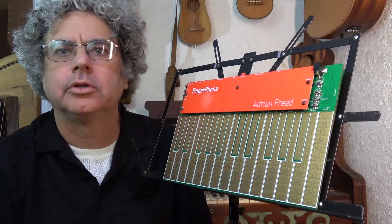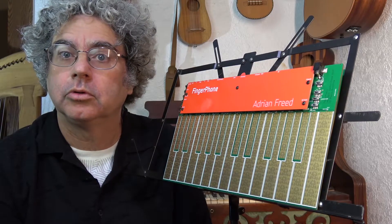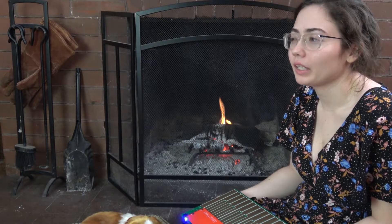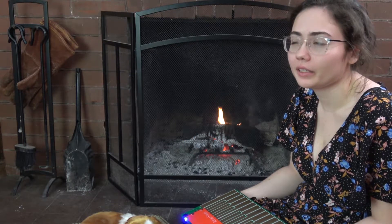You can plug the line out into your speaker system, your stereo system. The kinds of sounds in it just make me want to play them different ways.